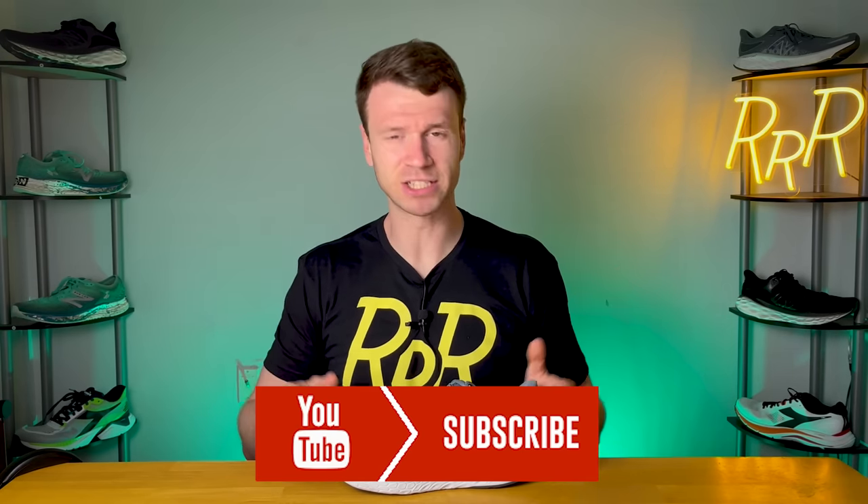Before we get started, I do want to say these shoes were provided to me by Roadrunner Sports. However, I didn't have a chance to preview this video and the synopsis is my own. I'd also like to say please leave a like on the video and consider subscribing.